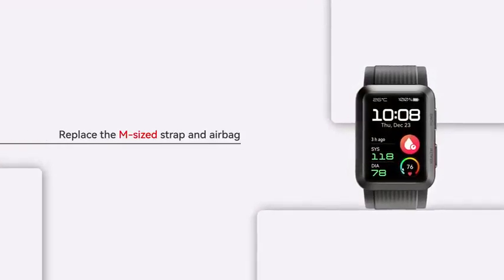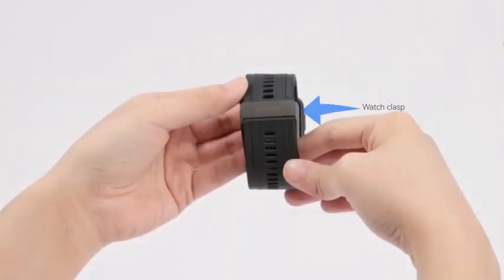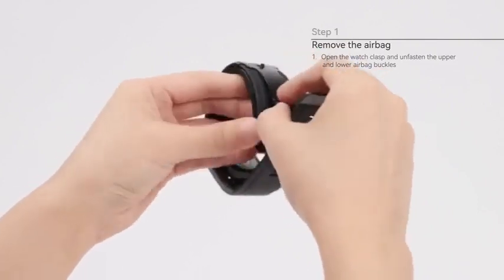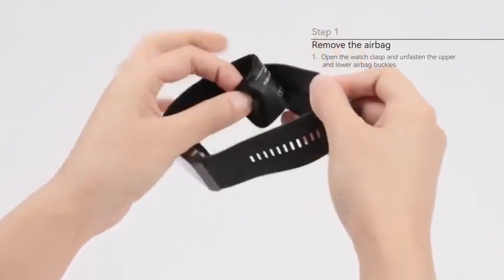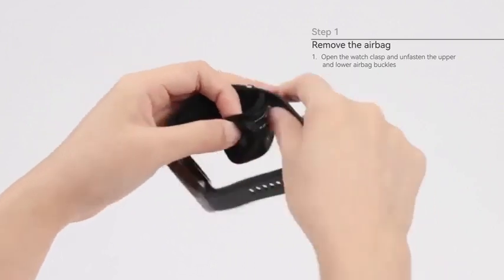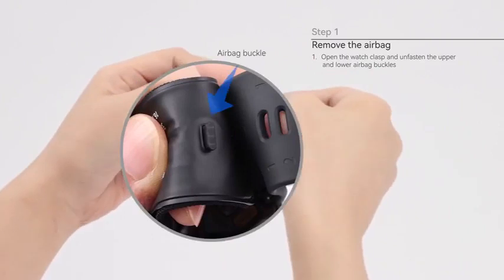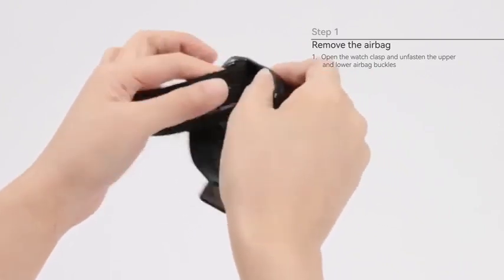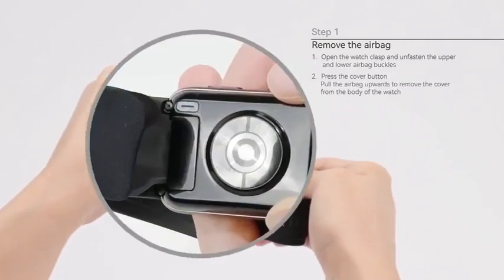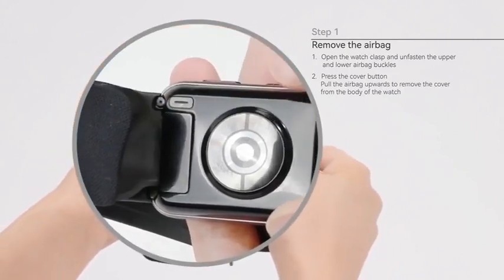Replace the M sized strap and airbag. Step 1: Remove the airbag. Open the watch clasp and unfasten the upper and lower airbag buckles. Press the cover button and pull the airbag upwards to remove the cover from the body of the watch.